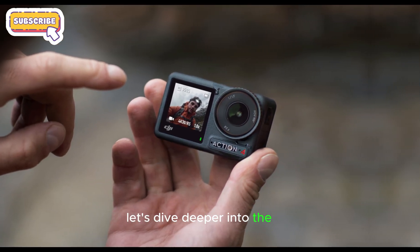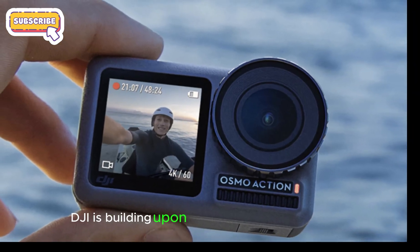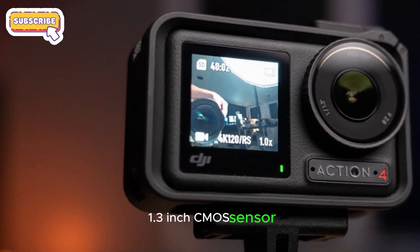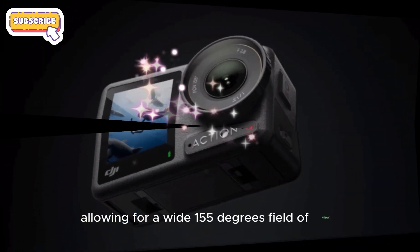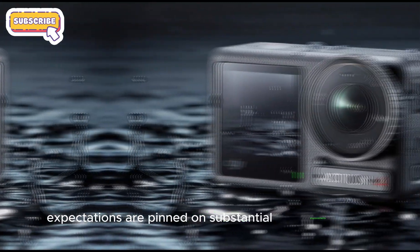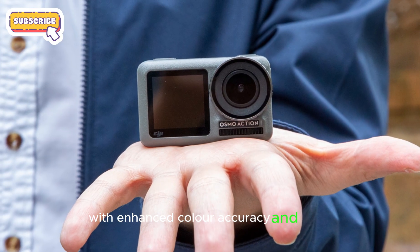Let's dive deeper into the DJI Osmo Action 5 Pro's camera specifications. It seems DJI is building upon the foundation of the Osmo Action 4, retaining key features such as a 11.3-inch CMOS sensor, providing a robust imaging platform, an f2.8 aperture, allowing for a wide 155-degree field of view — perfect for capturing broad vistas. While these specs are respectable, they don't necessarily break new ground. Our expectations are pinned on substantial improvements in photo and video quality, with enhanced color accuracy and detail.